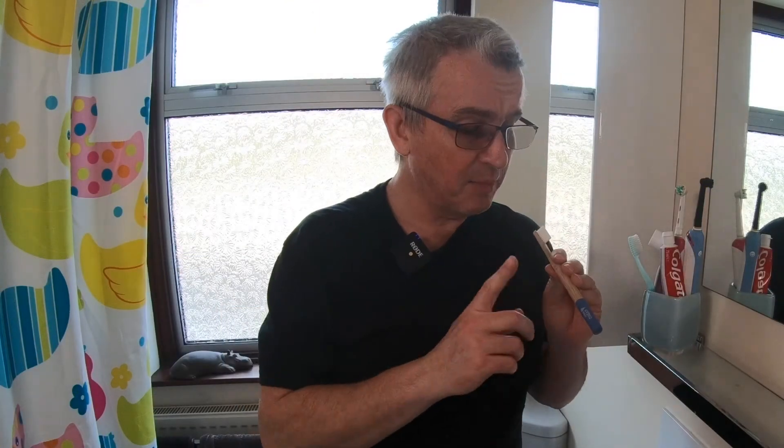So there you go folks — that's my thoughts on the Hydrophil toothbrush. If you've been using one of these Hydrophil toothbrushes or similar, then why not leave a comment down below and let me know what you think and how you've been getting on with them. Thanks folks. If you enjoyed the video, please remember to click the like button down below, and if you haven't done so already, why not subscribe to the channel and click the bell icon so you get notified when I load up a new video. Until next time, bye.